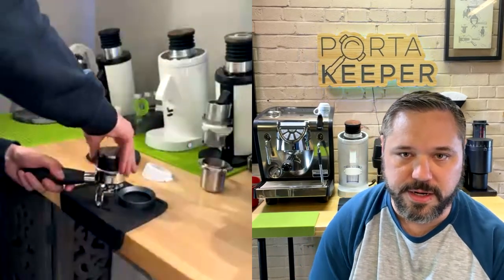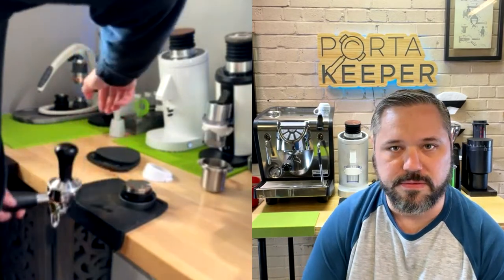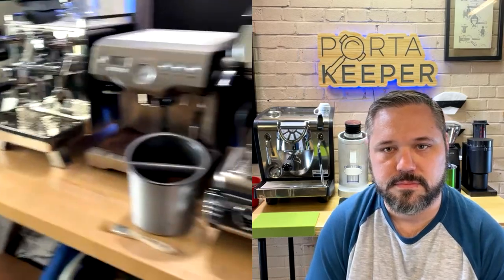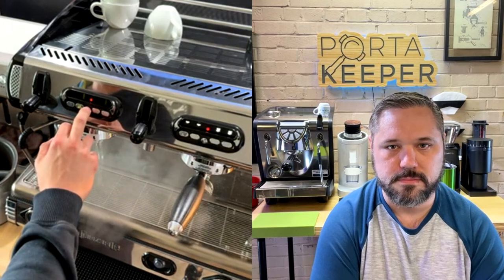Depending on the grinder, you might need to get a dosing funnel made for 53mm — 58mm is the common standard, but there are plenty of 53mm options in commercial cafes. It's just a bit tricky without the right tools, but it still works. Let me position the camera so you can see the shot come out of the cup — I want to show you how nice and soft the shots pull with the pre-infusion.